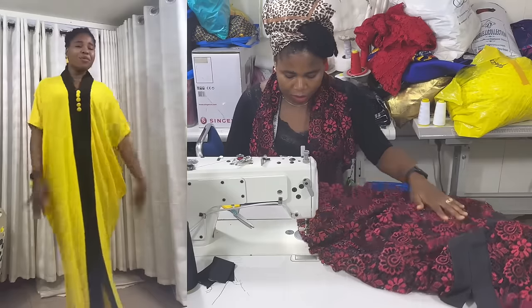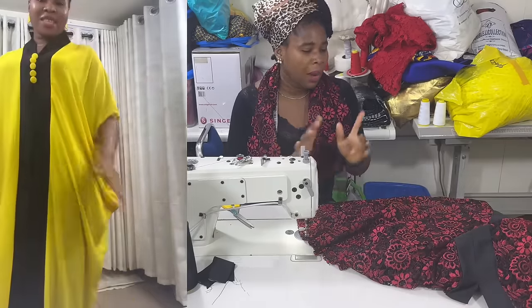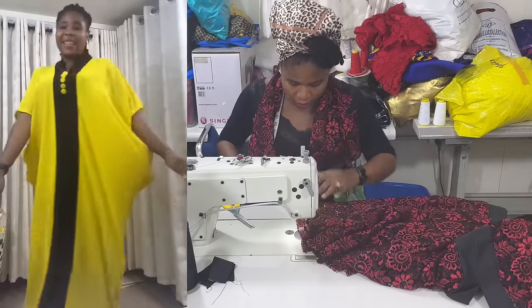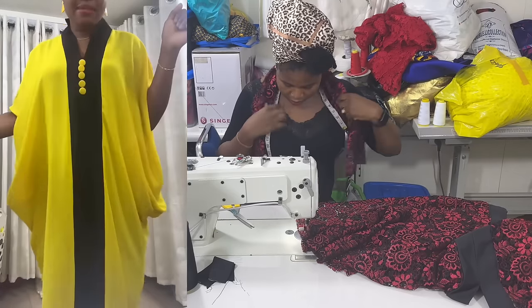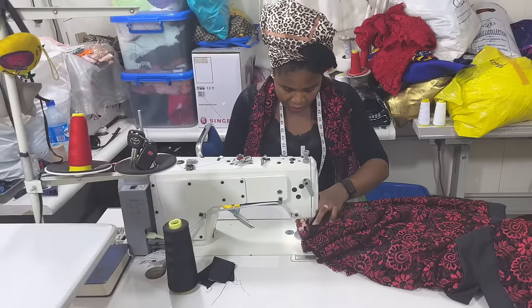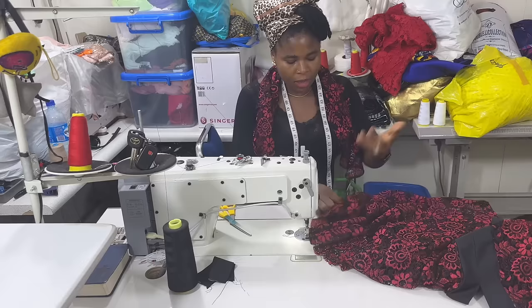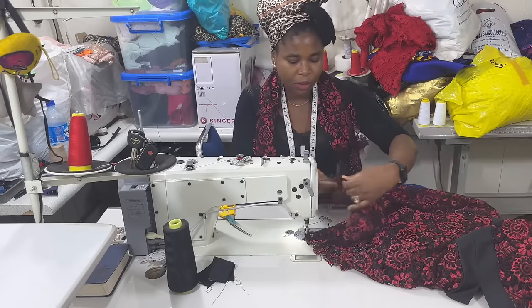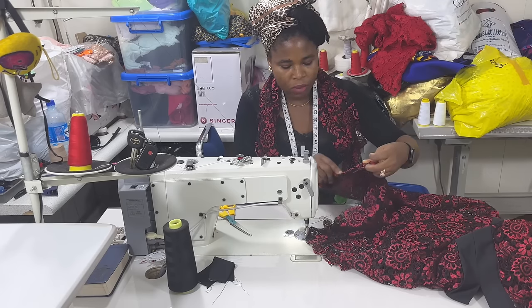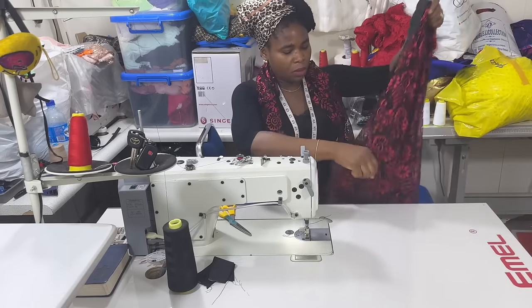If you want to see how I create the pleated slit in front, make sure you tune in tomorrow. We said we want the sleeve opening to be 8 inches. From the top, measure down 8 inches, then back stitch and stop. Then finish the sleeve opening by opening it like this and creating the fold - fold the round sleeve. Then do the same thing to the second side.